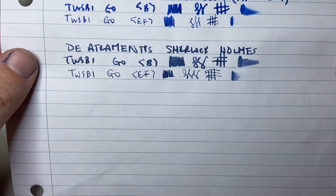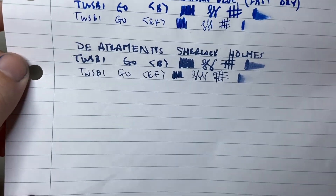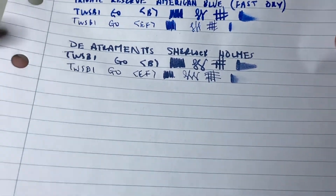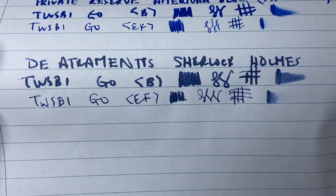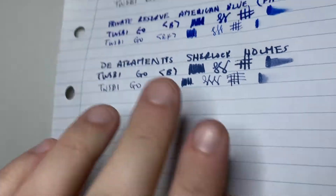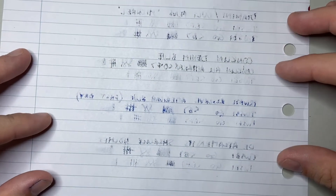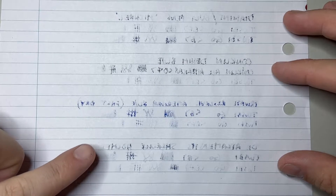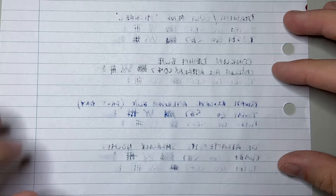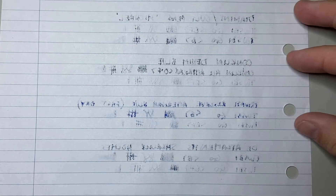Moving to lower-end paper — Dea Trementis Sherlock Holmes here on very light student lecture pad paper, with the Twsbi Go Broad and Extra Fine. It actually doesn't feather too much at all — it's holding together quite nicely. If we look at the reverse, in comparison to other inks from brands like Private Reserve and Diamine, it performs really, really well. That's quite nice — it's coming through, but in comparison to some others it's doing a fairly decent job.